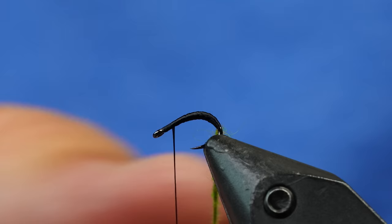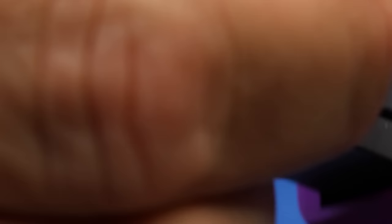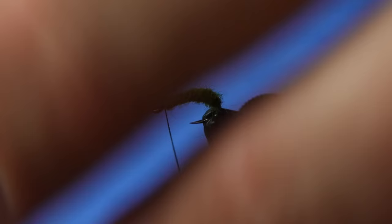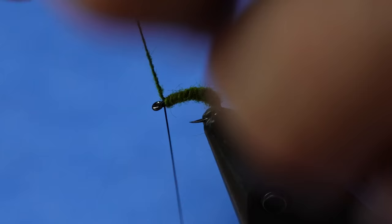I'm going to twist it up a little bit more. With 70 denier you've got to be careful because it will break. Now I'm just going to use the rotary feature and cover up the thread with this dubbing technique. You can see I have a nice fat butt on the back of the fly, and then it tapers down toward the front — really good segmentation because of how that dubbing lays down.